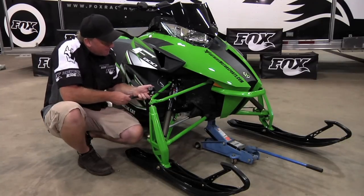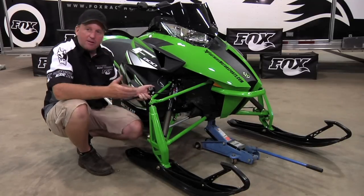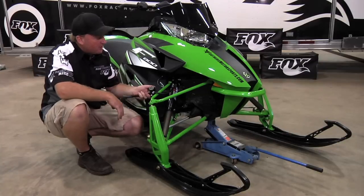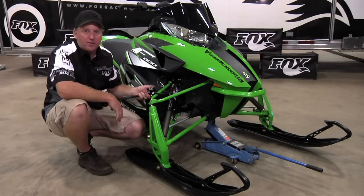Now that you've got it on there, pump it back up to 75 psi to reach the recommended starting pressure. This is a good thing to do at the beginning of every season before you go and ride your sled for the first time.